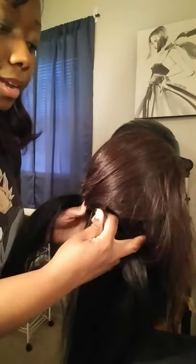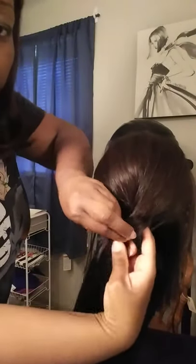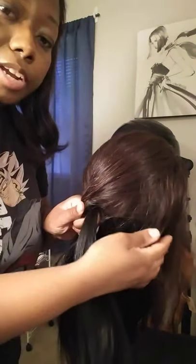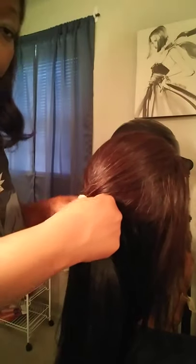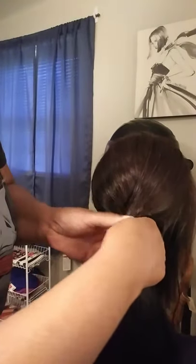Now you're going to do one crossover — like an X — and then cross it over one more time. Now you have the makings of a twist. While holding those two strands, you're going to pull from left to right. Pull some hair from the left, go underneath the top strand, and add it to the strand that is underneath.